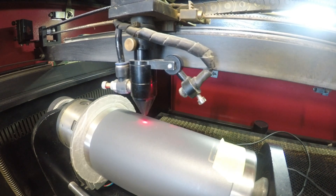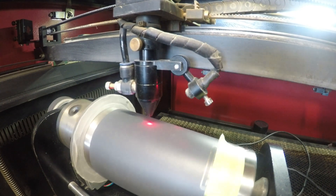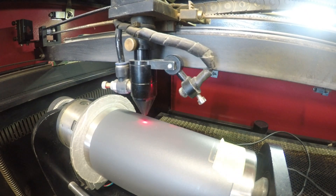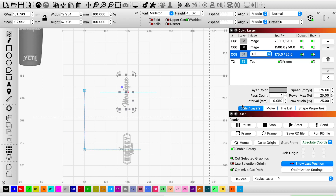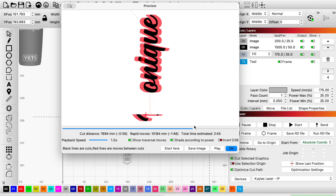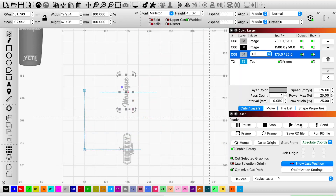Now I'm going to do a couple of checks. Now let's see the preview — it says it's going to take about 2 minutes and 45 seconds. And here we go.